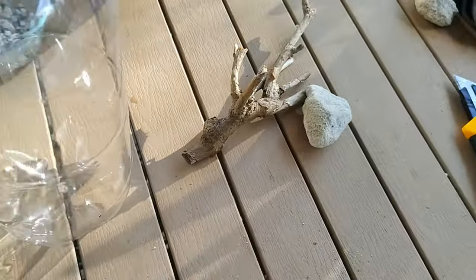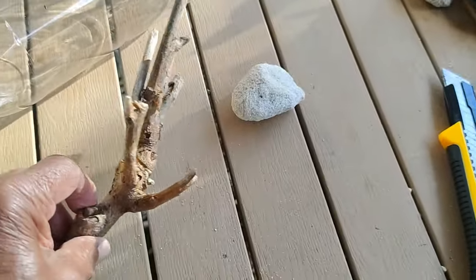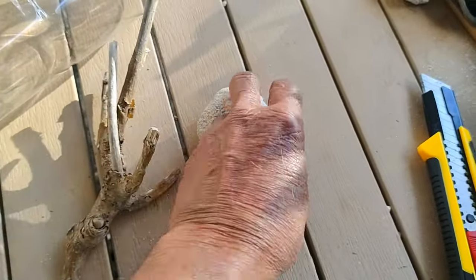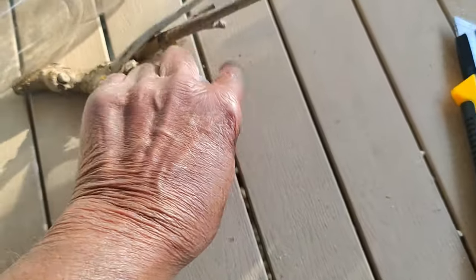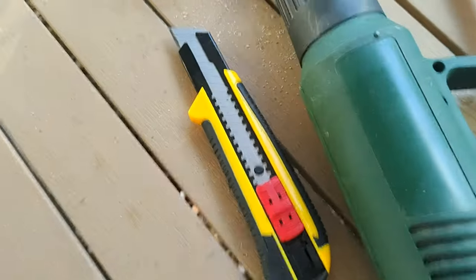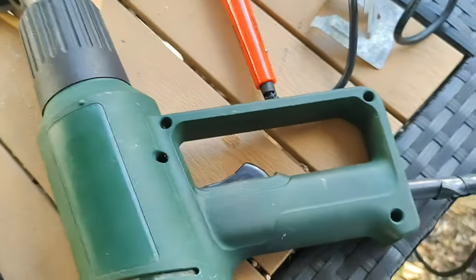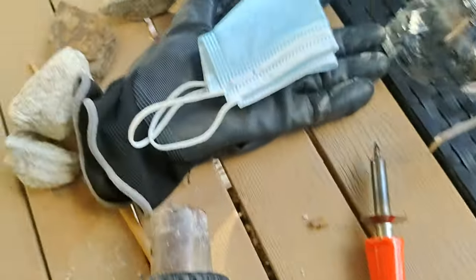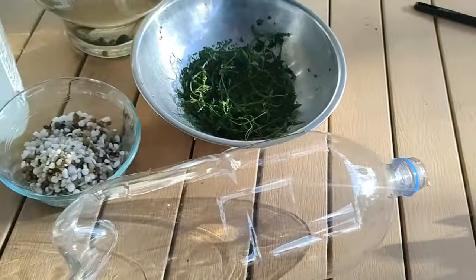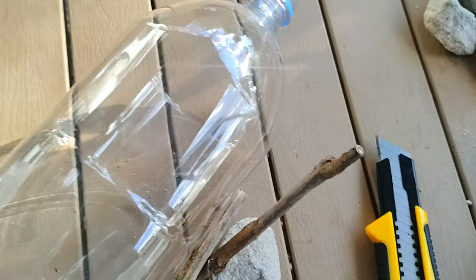The bottle is just a normal 2-litre soda bottle. Then we need a twig — an intricate little twig as far as we can get it — and a rock. The rougher the better in aquatic circumstances. We need a sharp knife, a heat gun and soldering iron — if you don't have one, the neighbour surely has one — plus some safety equipment and the actual bits we need when we're ready to build it.